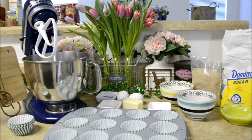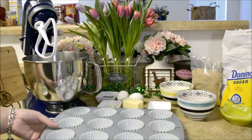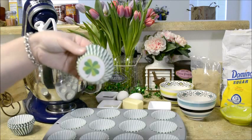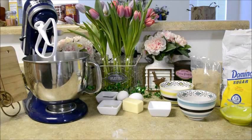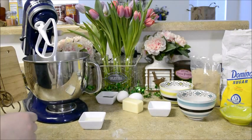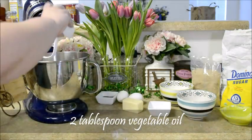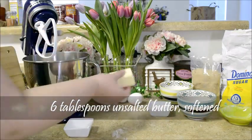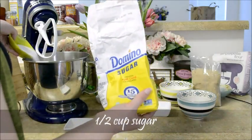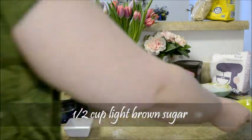After you've preheated your oven to 350 degrees Fahrenheit, you're going to line your cupcake tin with your liners — I found these really cute St. Patrick's Day themed ones at Michael's. Now we can get started on making the actual cake. The first thing that we're going to do is mix together the oil, butter, and sugars. You will need two tablespoons of vegetable oil, six tablespoons of unsalted butter softened, a half a cup of white sugar, and a half a cup of packed light brown sugar.